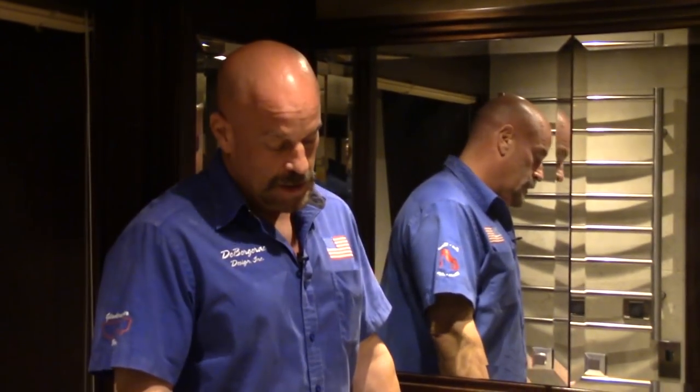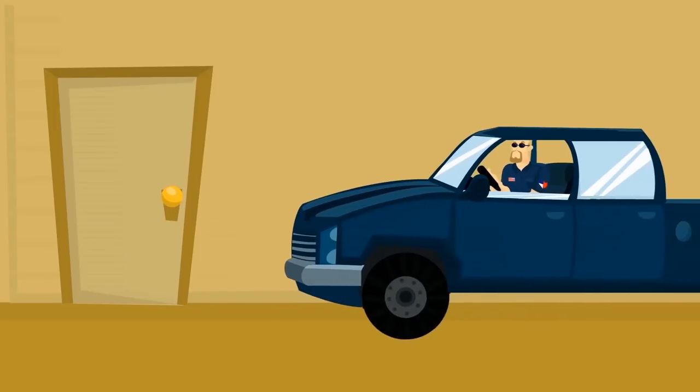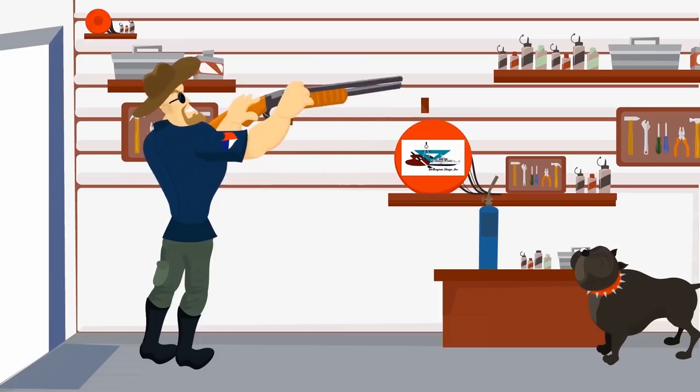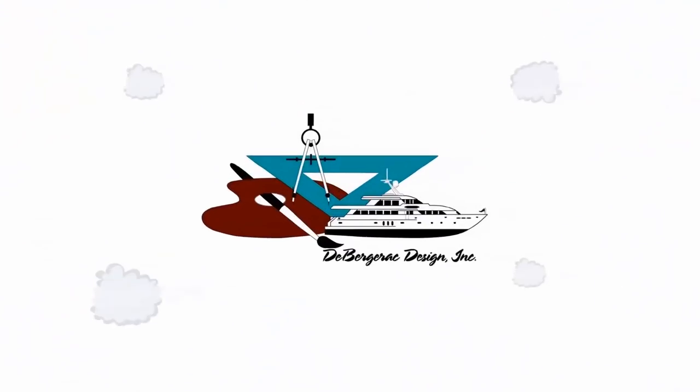Hey y'all, welcome back to the de Bergerac channel. This is Jim, your humble host, and today I'm going to show you the bent door project and some other things we're working on on this beautiful yacht.